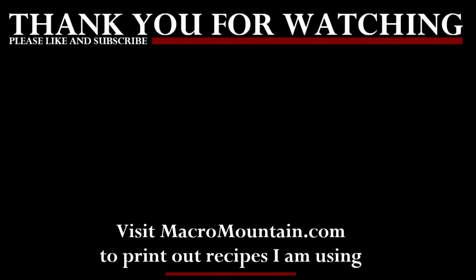I will post this recipe in the description. If you want to check out some other recipes I've been making, you can go to macromountain.com — that website will also have PDF downloads so you can print and save these recipes for the future. Thanks guys for watching, I appreciate the support. If you liked the video, please hit like and subscribe. Stay tuned, stay hungry, and keep climbing!